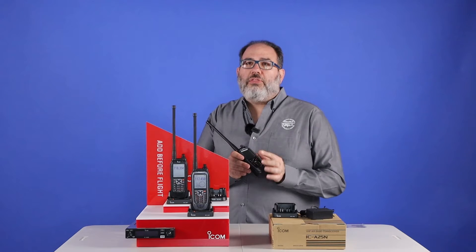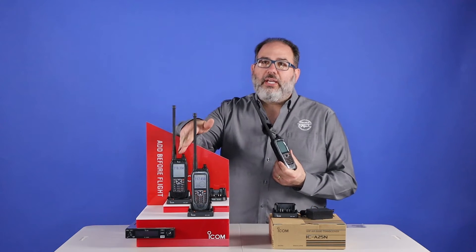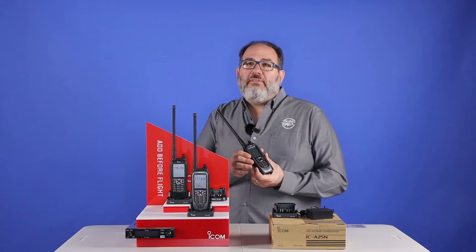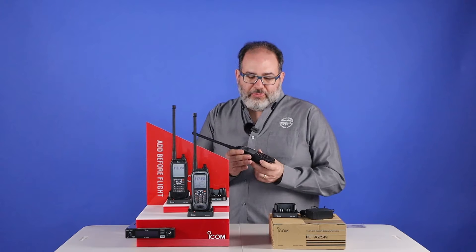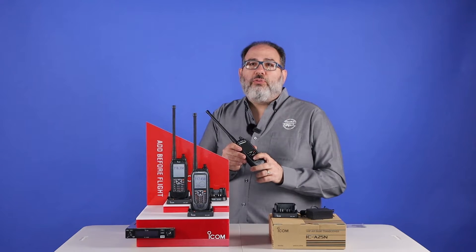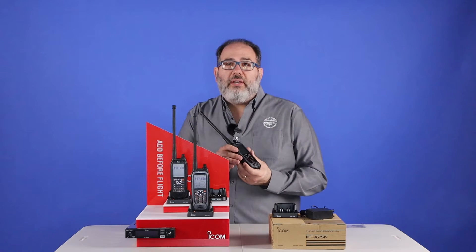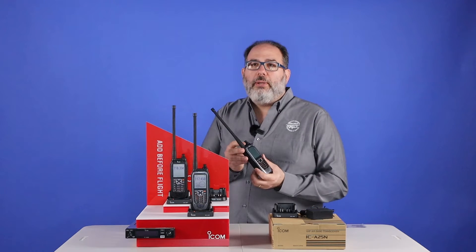They all have a 2.33-inch LCD display that's backlit, like the ones shown here on display, and they're all waterproof to IP57 standards. They have a one-touch button for 121.5 in emergencies, and they have weatherband built in, and there are over 300 memory banks.